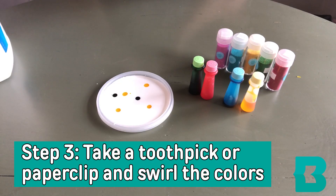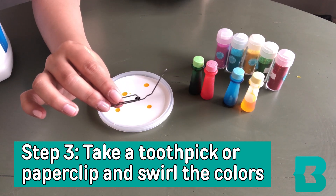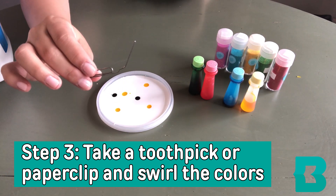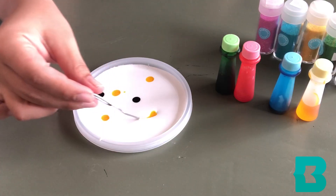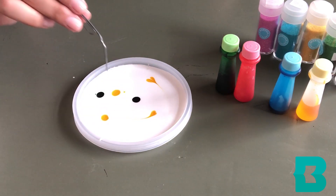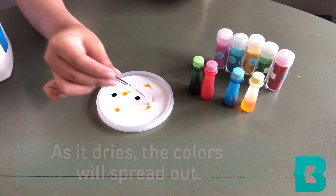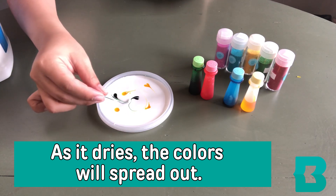Next, you're going to take either a toothpick or an unbent paper clip, and you should just very gently swirl the colors around. You really don't want to do it too much, because as it dries, the colors will spread out.